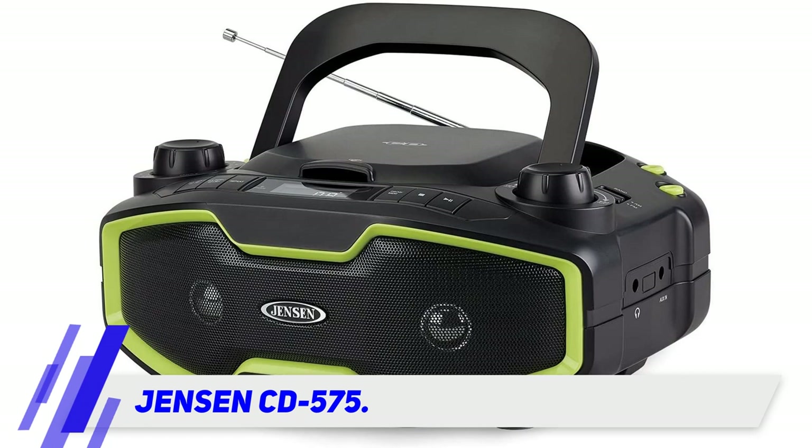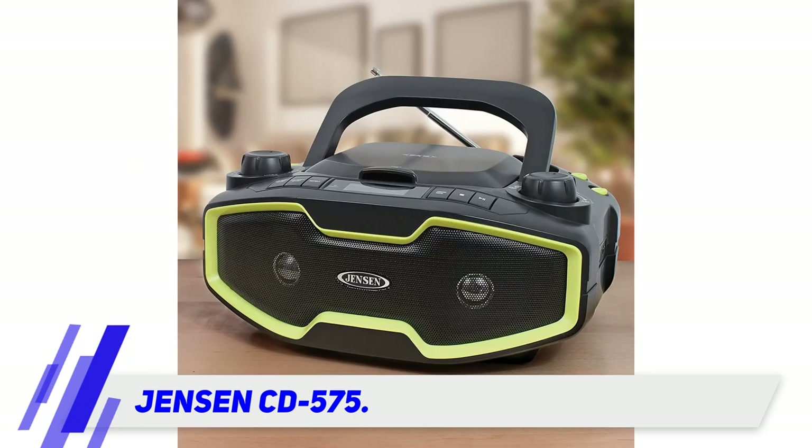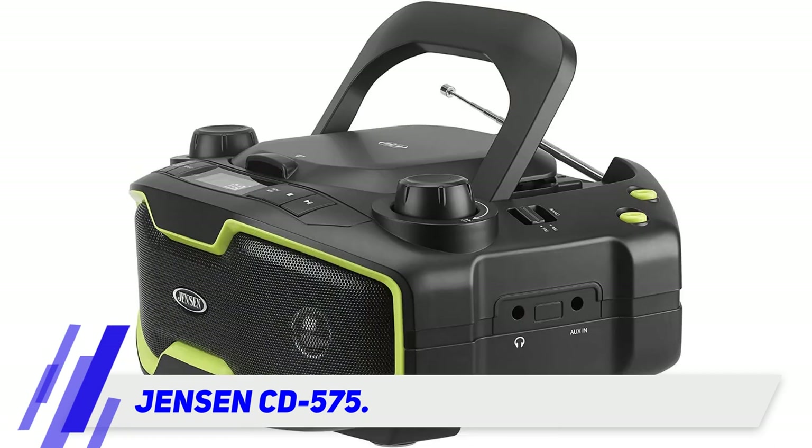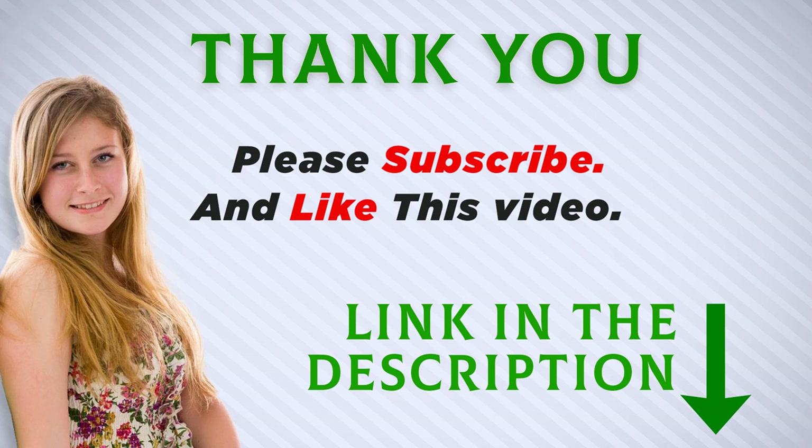The built-in battery is a big plus, as keeping track of disposable batteries is a pain as well as less environmentally friendly. This is a great go-to boombox for anyone teaching a class in multiple locations, because it is easy to lug around and has a big sound. I included this product link in the description.